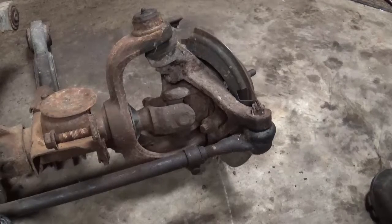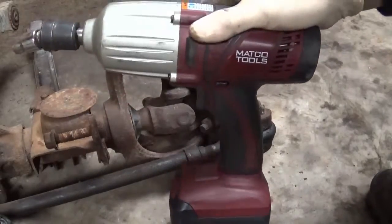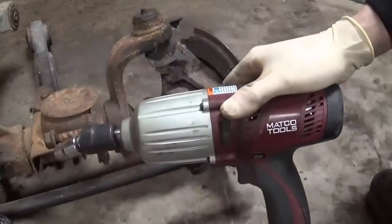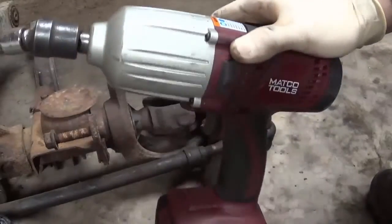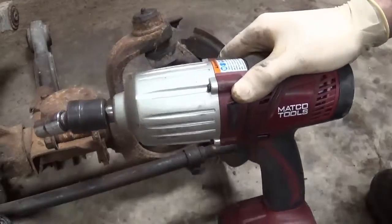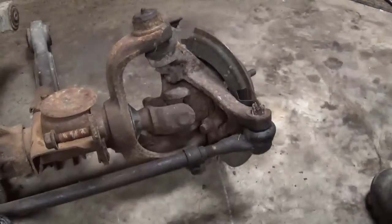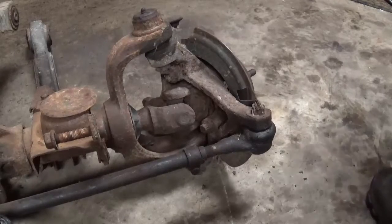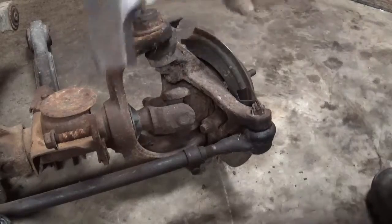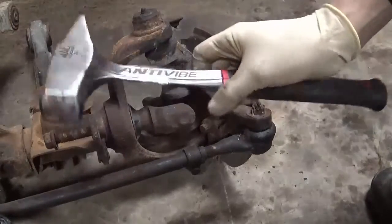Another good tool against rusty fasteners is an impact wrench. This is my half-inch battery-powered Matco impact, with a breakaway rating of 700 foot-pounds — that's quite a bit for an electric impact. I also have a good hammer here with a wedge on it; any type of hammer will do.